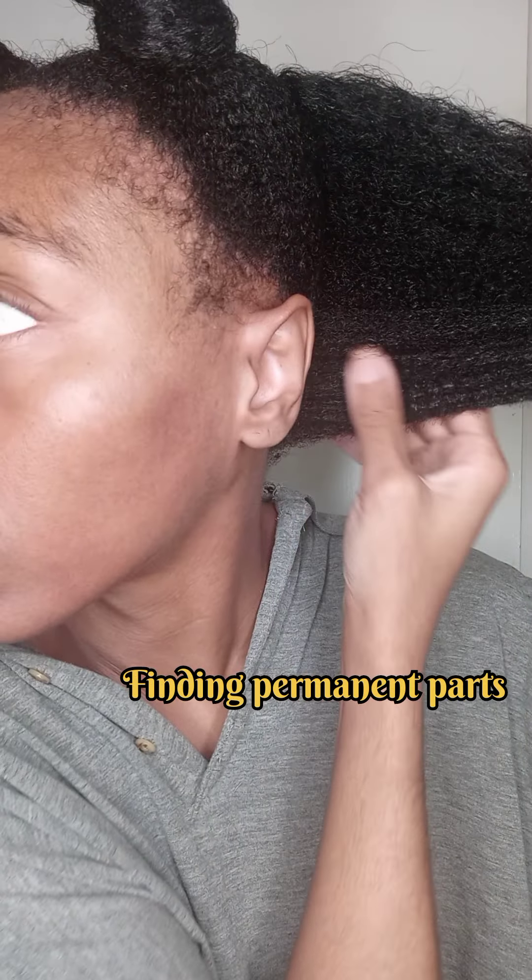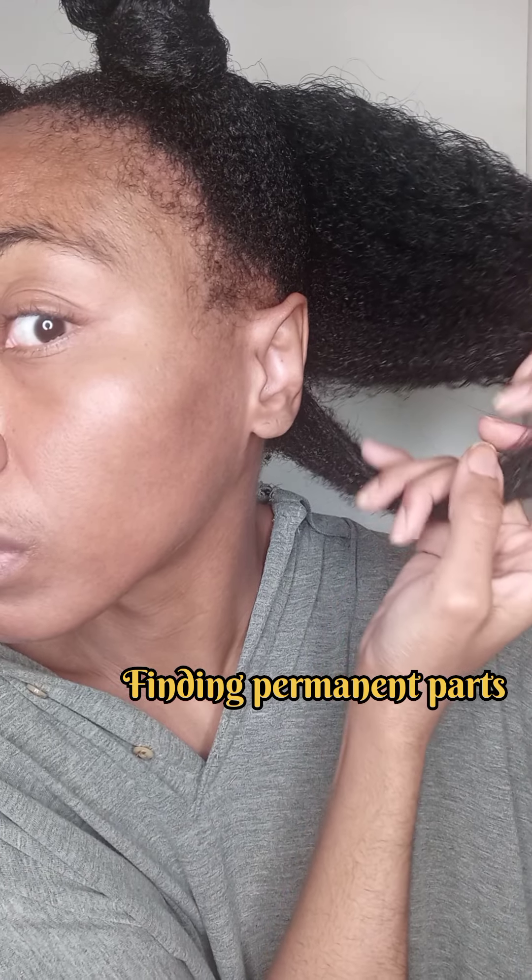After the stretch, you will section off the Bantu knot. Now it's time to remove the shed hairs. This is the type of stretch you'll get — the hair is elongated but not straight.